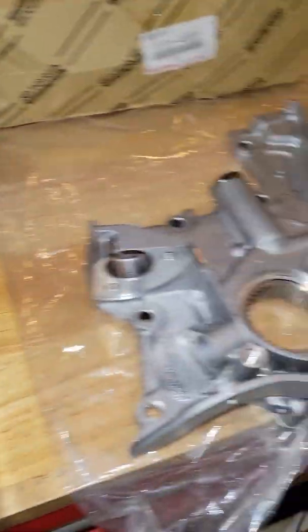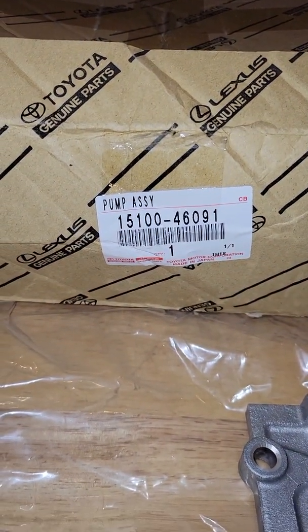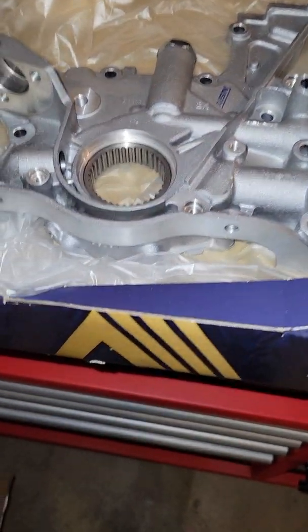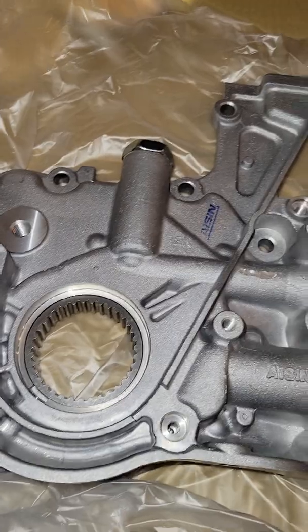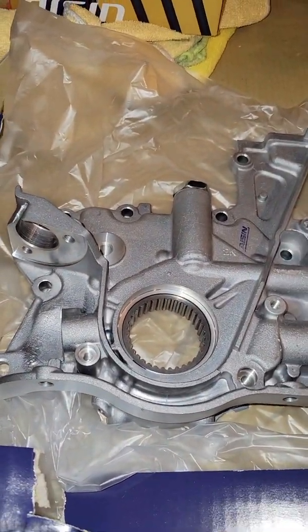I have both pumps in front of me and both are brand new. This one has the Toyota part number on it, and this one I got off Rock Auto — I believe for a 2002 GS300, but it fits any of those VVTI 2JZ-GE cars.